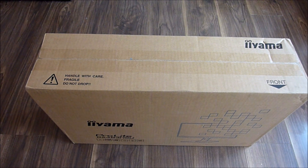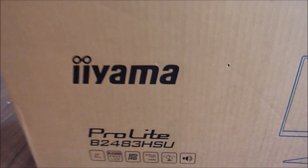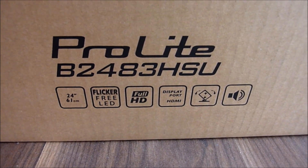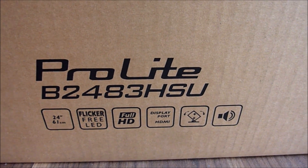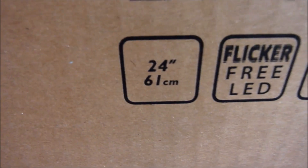Hello, it's HowToNotTo and in today's video I will be unboxing this Iiyama monitor which arrived today in the post. First let's start with unboxing the monitor, which is the Prolite B2483HSU model and is a 24-inch screen.